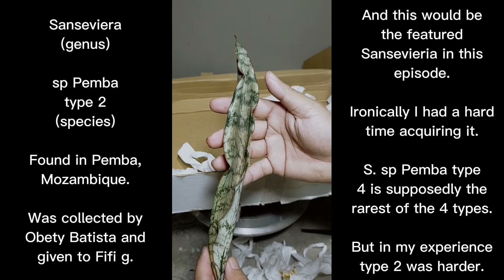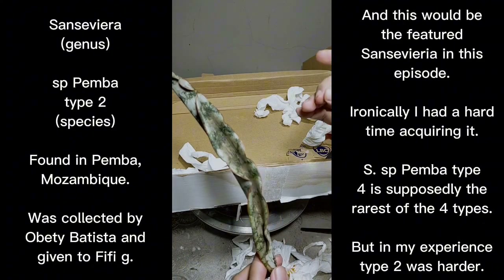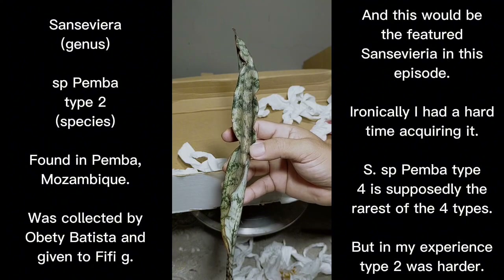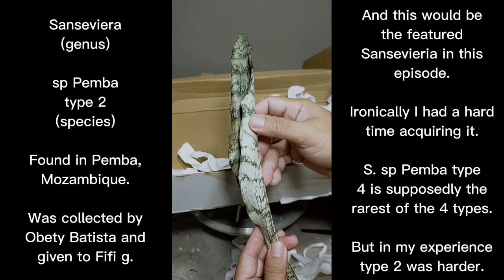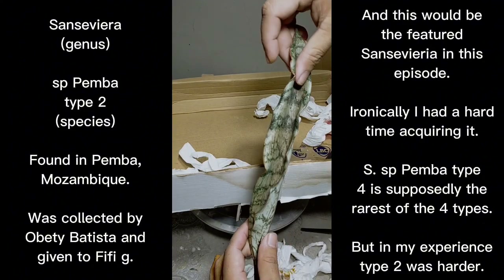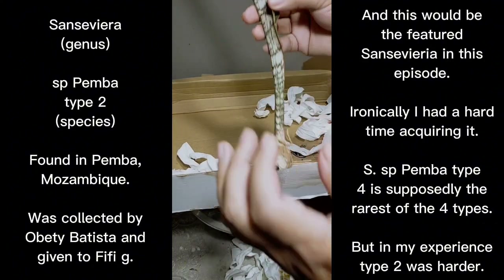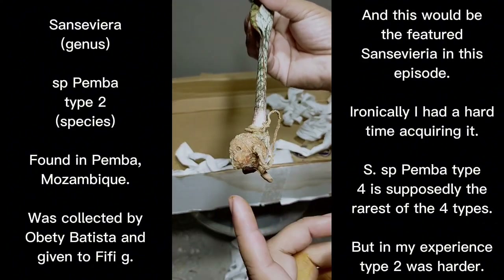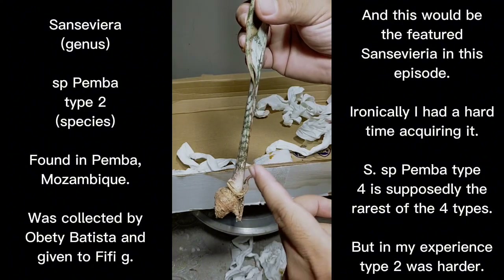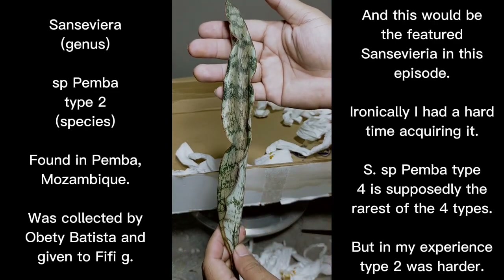Pemba type 1 has already been featured on the channel. Now that I have type 2, I can go on to feature type 3 and type 4. On Pemba type 2, if you feel the back part of the leaf, it's a bit rough — but not as rough as the rugosifolia. The front part of the leaf is kind of smooth to the touch. The rhizome of Sansevieria Pemba type 2 is orangey in color, and the petiole or base part of the leaf is actually kind of purple in color.